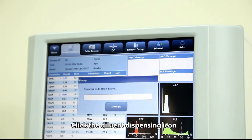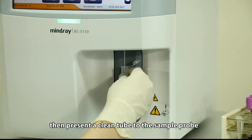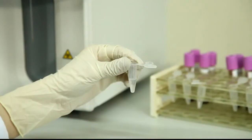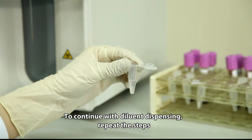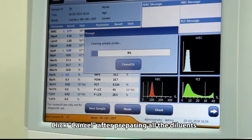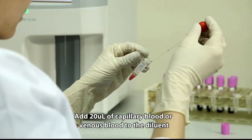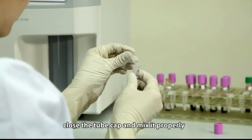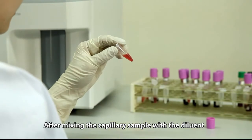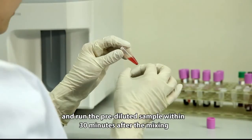Click the diluent dispensing icon, then present a clean tube to the sample probe and press the aspirate key to dispense 480 microliters of diluent. To continue with diluent dispensing, repeat the steps and click cancel after preparing all diluents. Add 20 microliters of capillary blood or venous blood to the diluent, close the tube cap, and mix it properly.